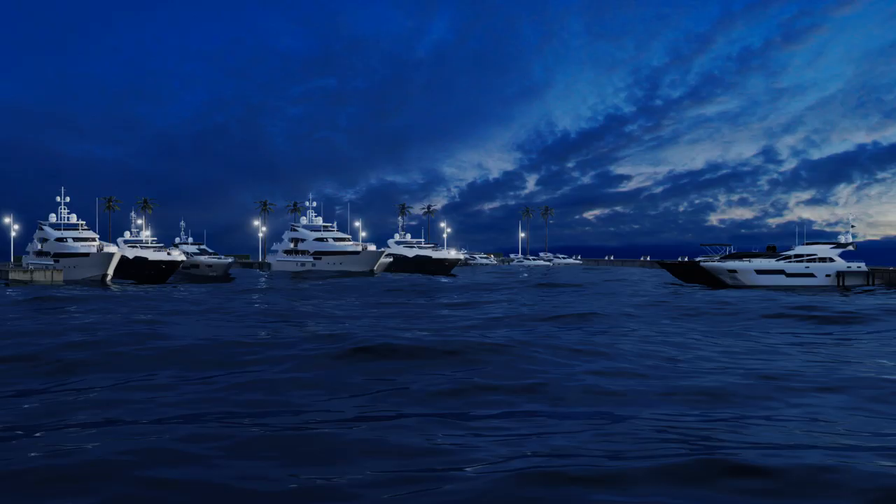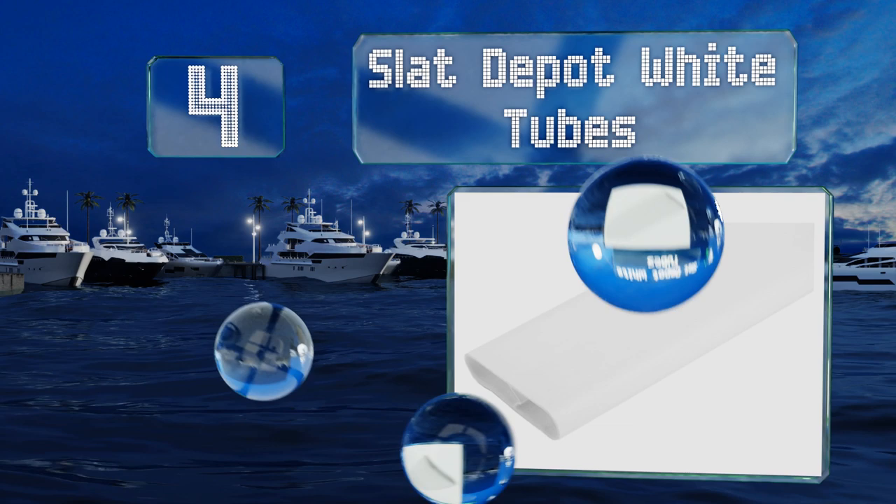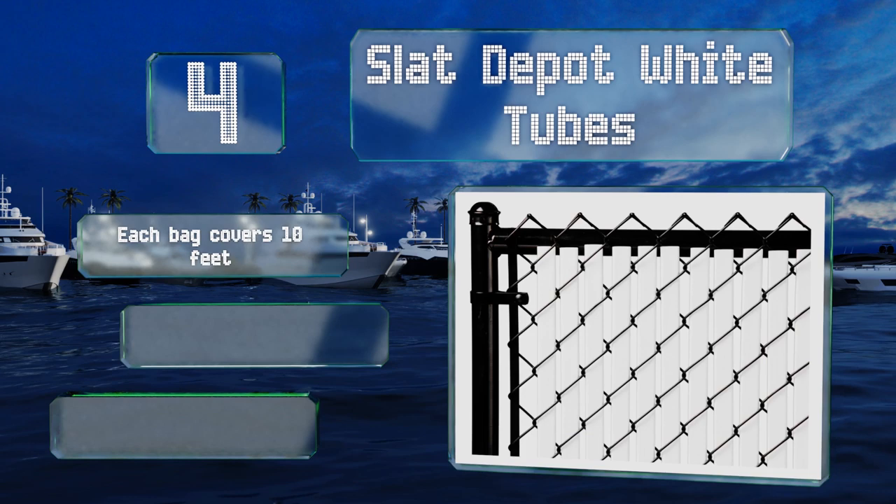Coming in at number four, if you want a little more security from your bare six foot fence, the Slat Depo white tubes might be right for you. They feature a 25-year warranty, but you can expect only about 75% privacy when using these with a two inch diamond pattern. Each bag covers 10 feet and they lock in place with a viper channel.